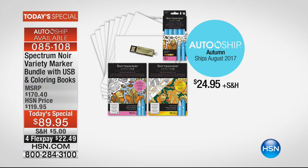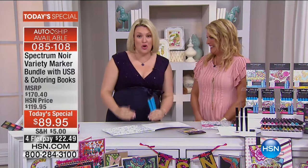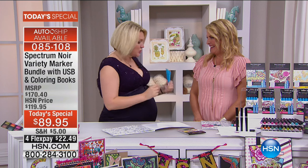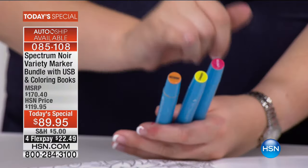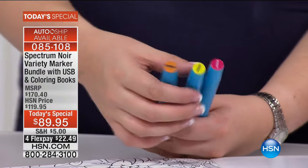I want to talk about these brand new pens. This is the world launch of the Colorista pens — we've developed these specifically for adult coloring. Now, the great thing about alcohol pens: one is they blend. I'm going to blend here through a yellow, a red, and an orange, which you would usually never be able to do with a regular pen.